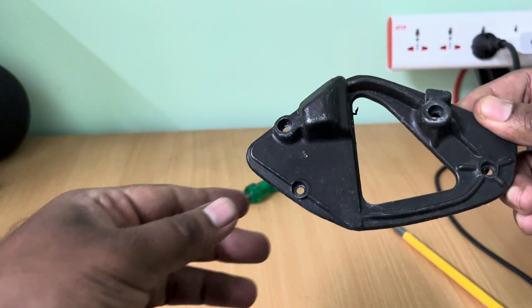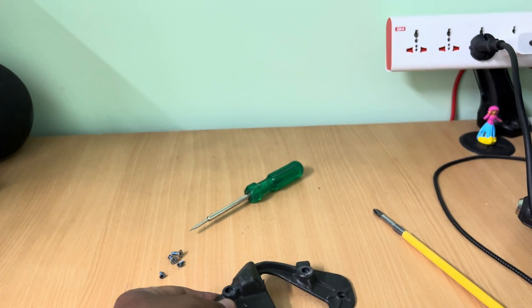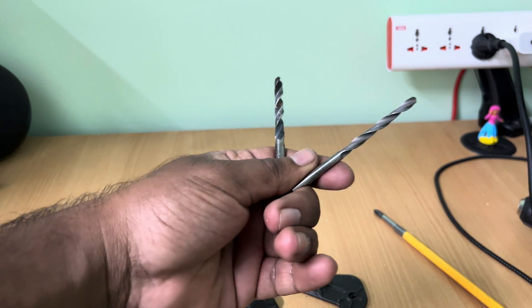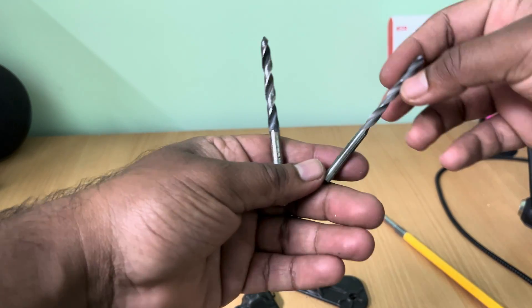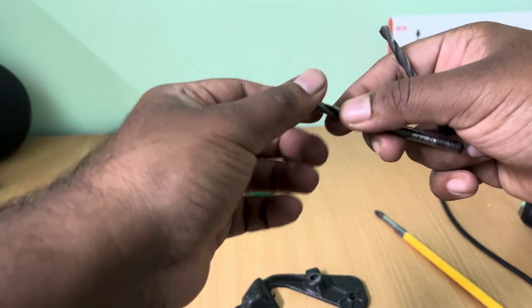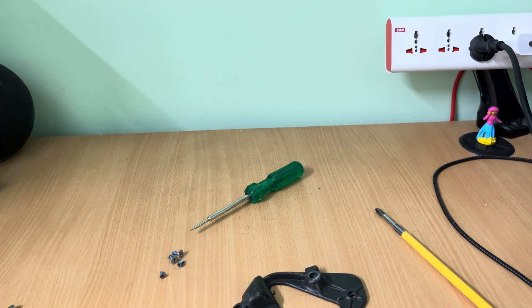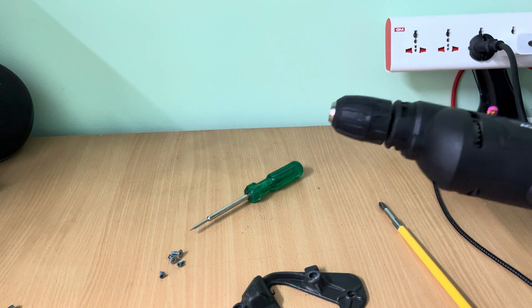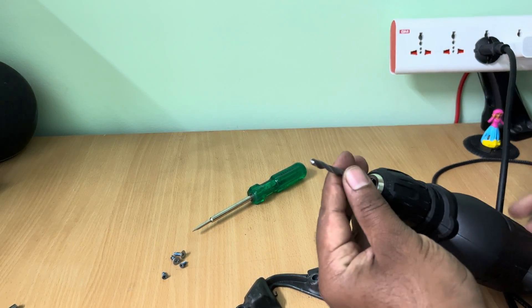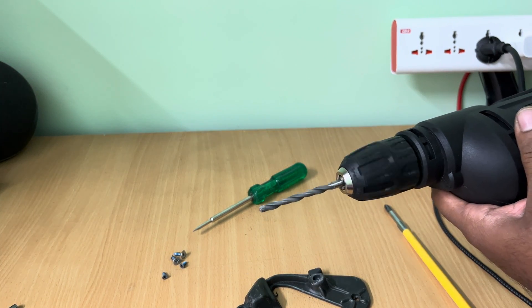Now I have made a mark on the rear part of the frame to drill a hole for the LEDs to fit in. In order to drill this out, I am using two metal drill bits — the smaller one is 5mm and the bigger one is 8mm in size. I will be using this electric drill, and the link to purchase all these components will be given in the description below. After adding the 5mm drill bit, we can start drilling.